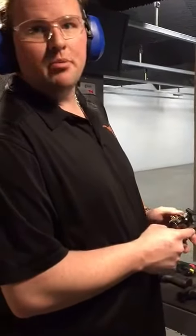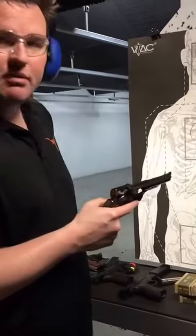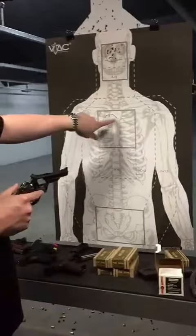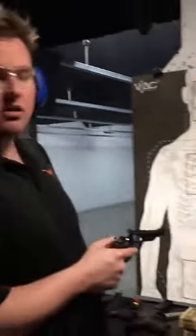Hey, what's up YouTube, Triple Tapper here down at the local gun range. Got myself a 357 Magnum in a Smith & Wesson. In another video I had shot the 22, so I had kind of outlined what that was. We're gonna take this out about seven yards and see what we can do with it.